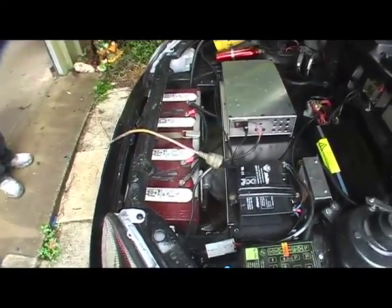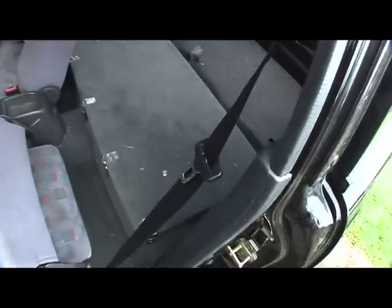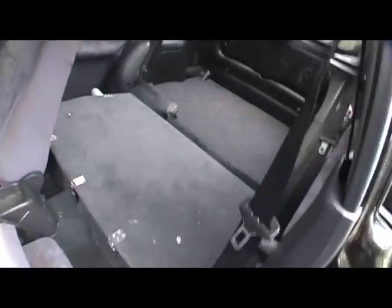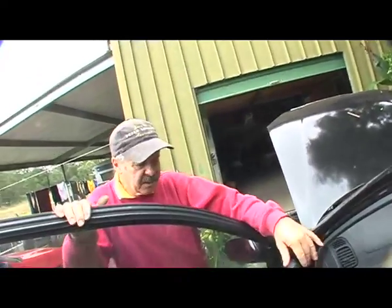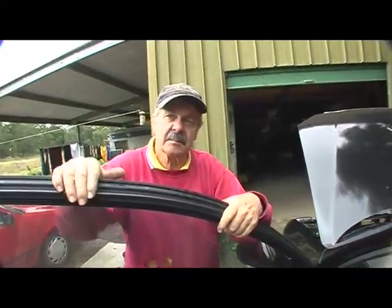This one runs on lead-acid batteries. How many batteries have you got on this? 15. And the other batteries are here — look at all that space. It makes a big space. And I can put the seat back in there, and if you're not too big a driver, people can actually sit in the back.